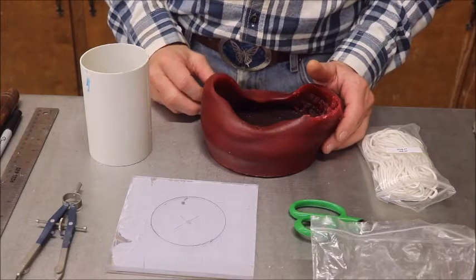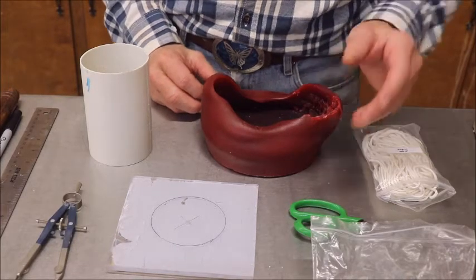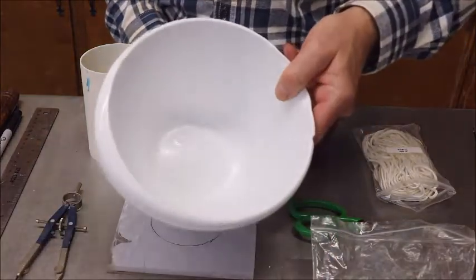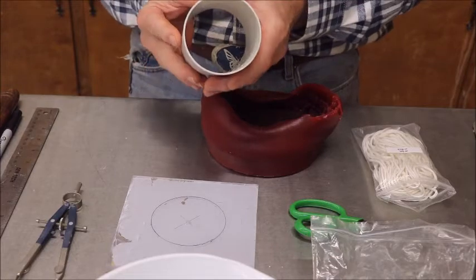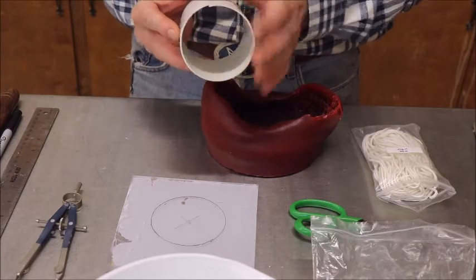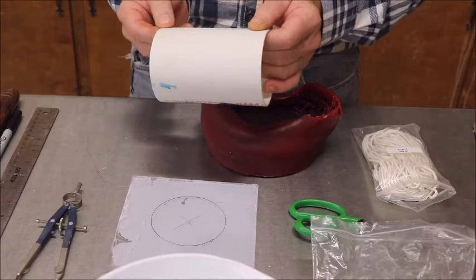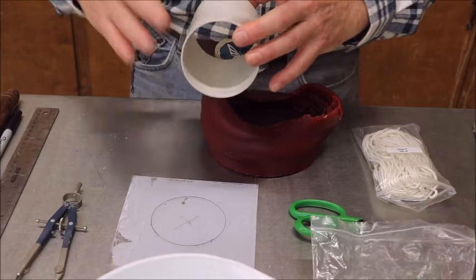To get started we're going to need things that you find around your house. You're going to need a bowl to melt your wax in. You're going to need a piece of PVC pipe — this is a single wall pipe. It's not going to hardly work if you use the double wall schedule 40. This is just single wall pipe.